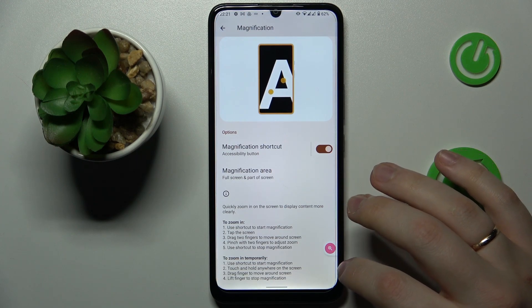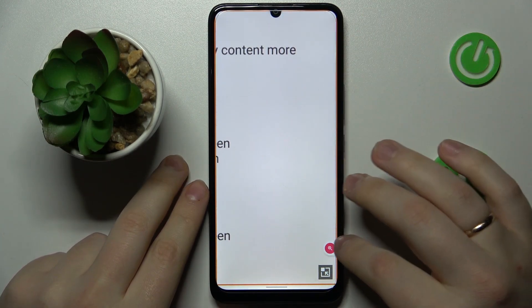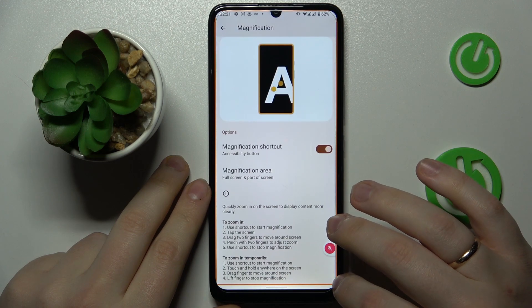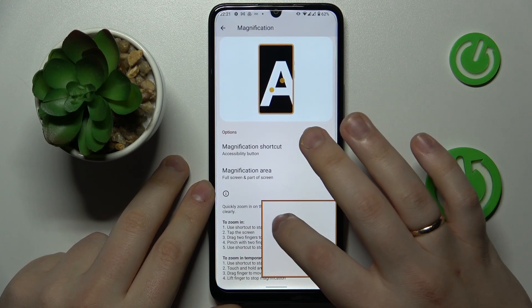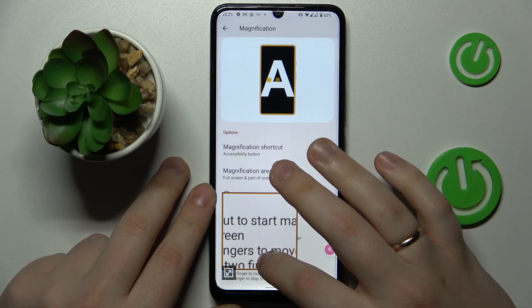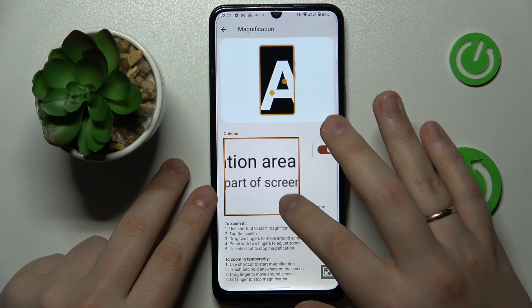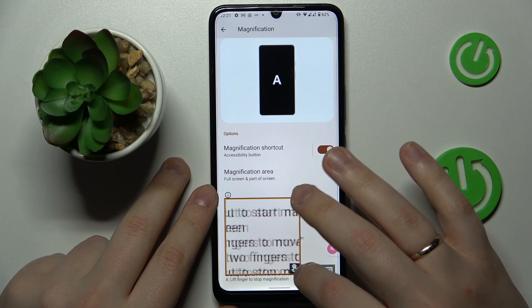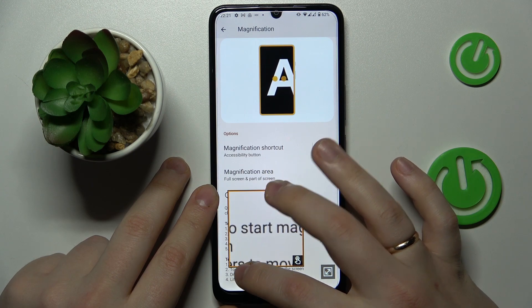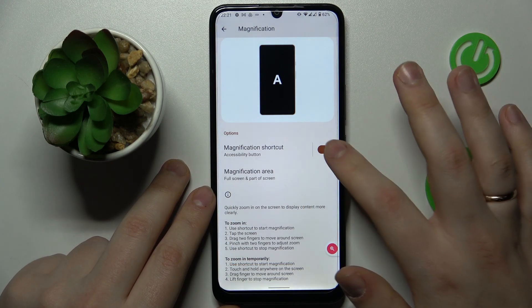There is also a second mode which will not use the whole display — it provides a small magnification window. You can move it around and magnify into certain spots without using the full display space. Inside the window you can also change the scale of magnification, and quit by tapping the same magnification button.